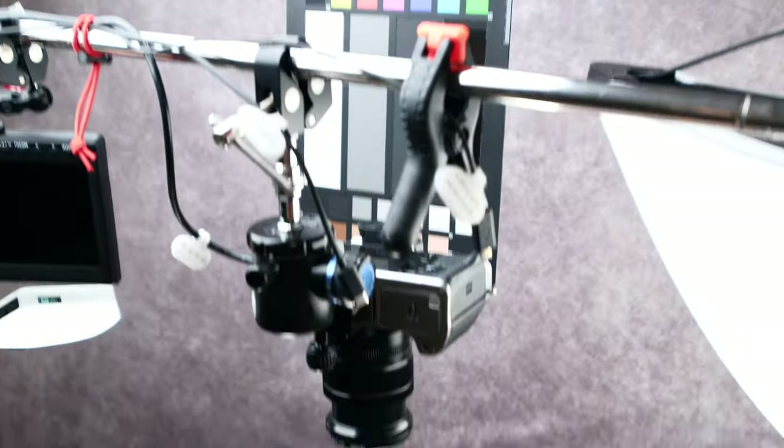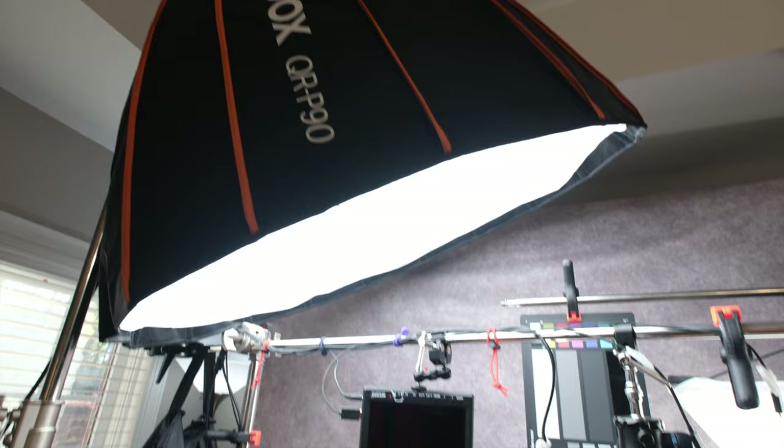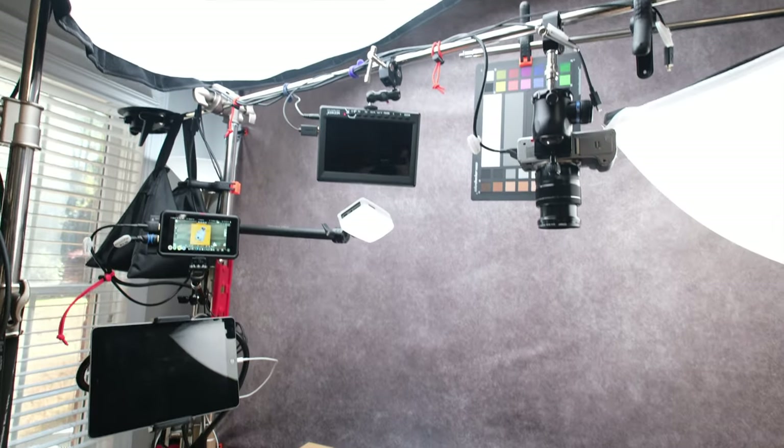Hi everyone, and welcome to Pal2Tech. This is the studio tour that I have been promising you for a while now. Let's start with Studio B. We're going to go into Studio A in just a second, but I want to show you the product table. This is where I film all of my product shots, all the B-roll, all the testing — everything else is shot right here at this table. A couple of things about this.